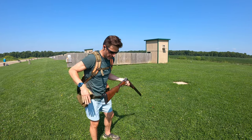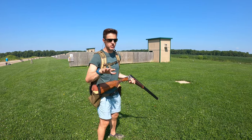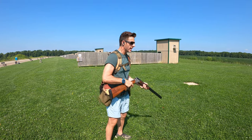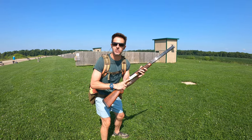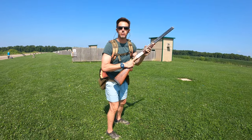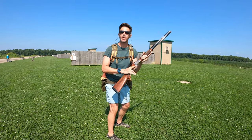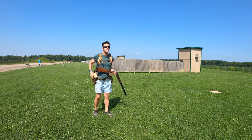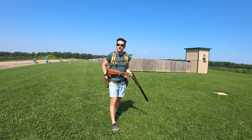One thing out here on the range that you can get accustomed to — you see us shooting on the skeet range a lot, and you know how we change the game up — is you can get accustomed to your feet being set. It's a heck of a lot easier to break clays when you've got a static base and your feet are set. The problem is, in the field, nine times out of ten, your feet aren't going to be set.